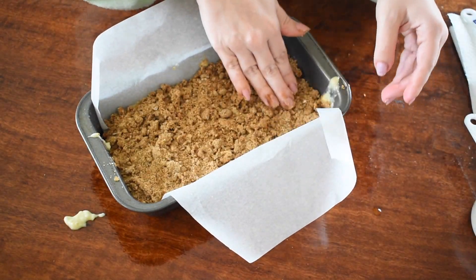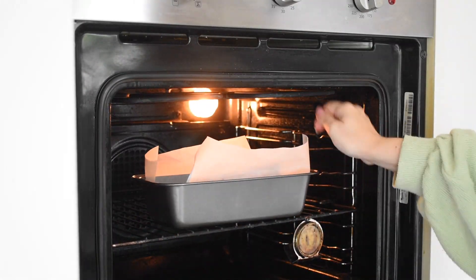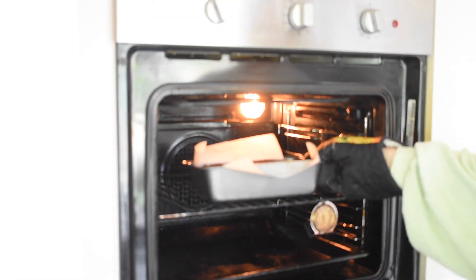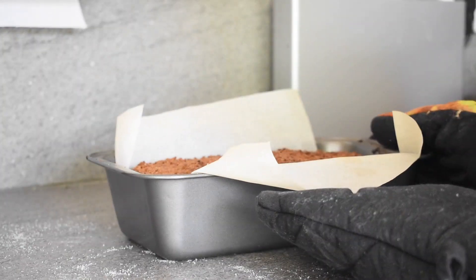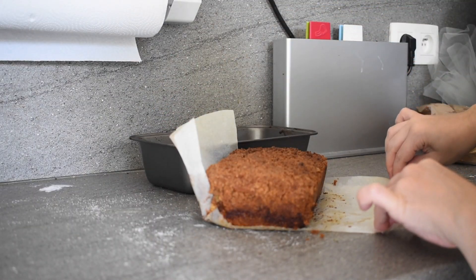Then you would want to place it in the oven and let it bake for around 35 to 45 minutes. When taking it out of the oven, you would want to let it sit in the loaf pan for around five minutes before taking it out and leaving it to cool completely.